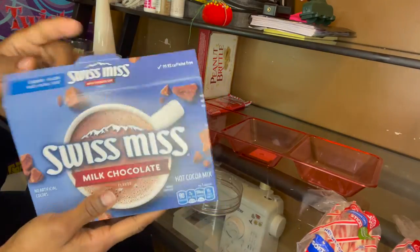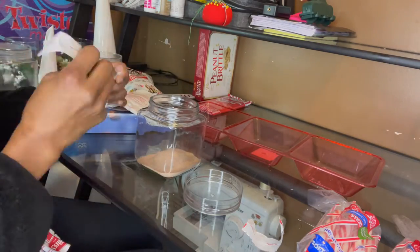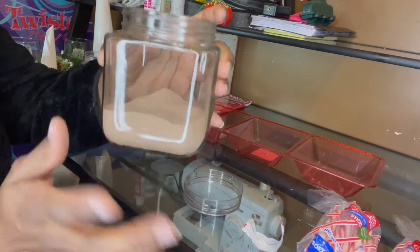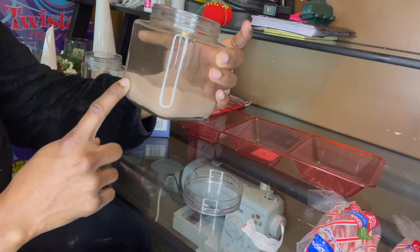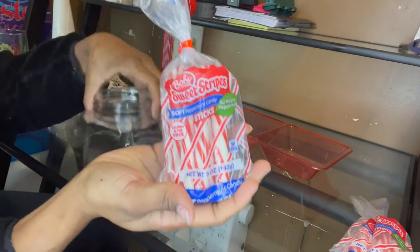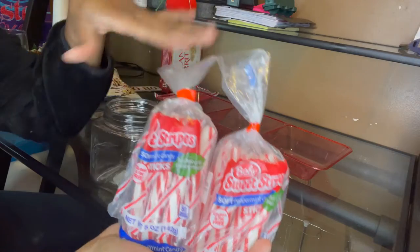The hot chocolate comes in packs so I'm just going to open up each pack and pour it in the jar. The hot chocolate filled up to here, so if you're getting it from Dollar Tree you'll probably want about three boxes total. I'm also taking these peppermints and filling up a jar — I grabbed two packs, hopefully that's enough.